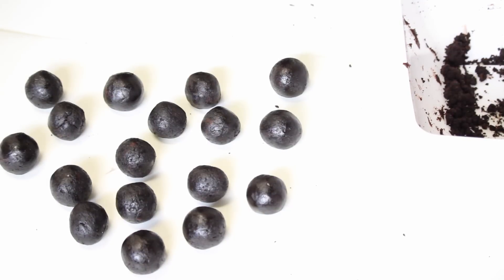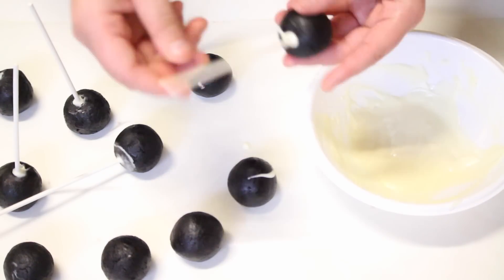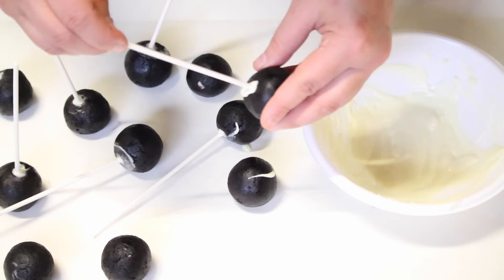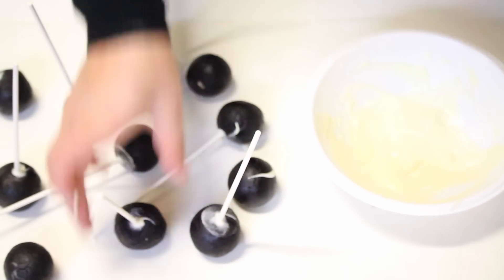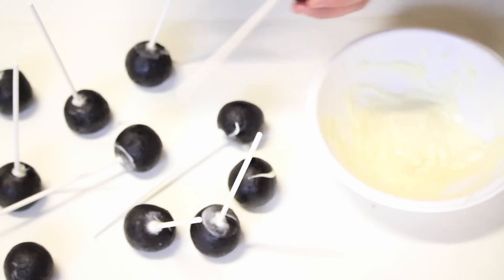Once I've finished these, I'm going to dip some melted compound chocolate on a cake pop stick, put it about halfway into your cake pop, remove the excess, and then pop these in the fridge for 10 minutes to firm up. You need to make sure the chocolate and the stick is firmed into your cake ball.